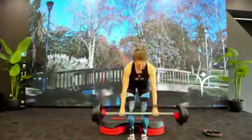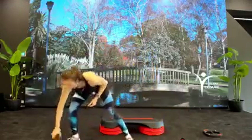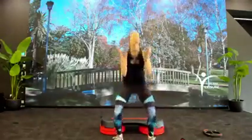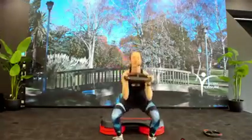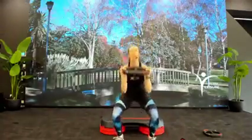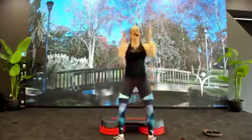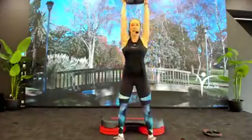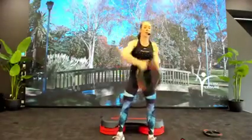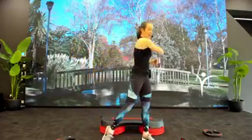Bars go down, grab your large plate, rack it at the collarbone. Squat press — feet just outside hips. Elbows under the plate, we push and pull the plate — push and pull, drive and catch. Four, three, two, last one — catch it.